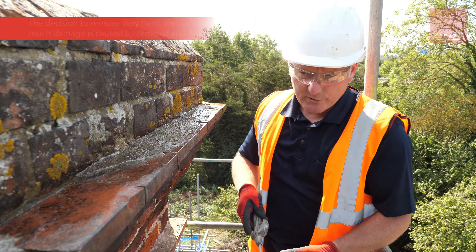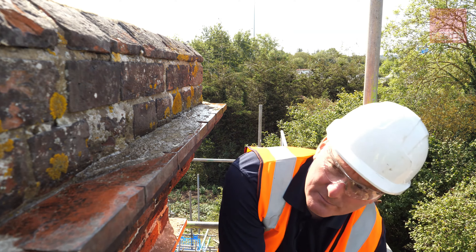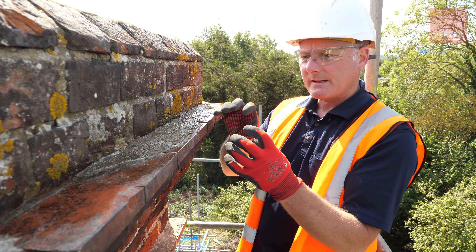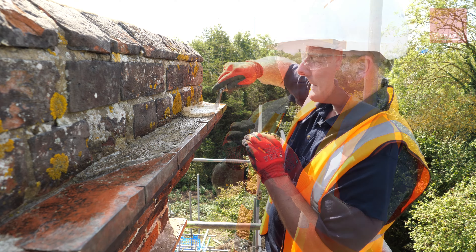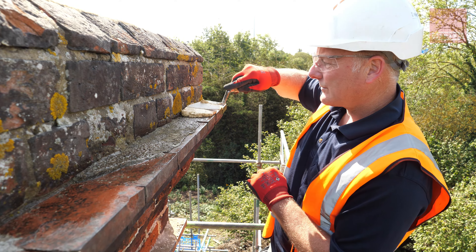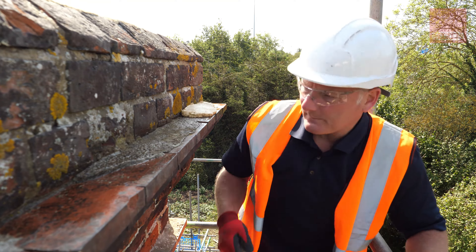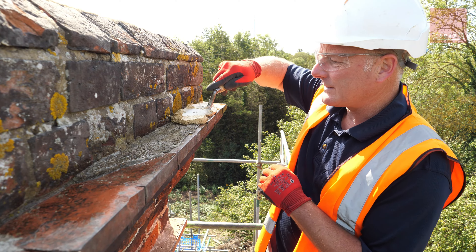The first thing I need to do before we point this is just wet this down. What this does is it controls the suction because it's really dry at the moment, and when I put the mortar on top it would dry and really pull the moisture out too quickly. What we're going to do is trowel it on at an angle and go all the way along. As you can see it's very sticky, so it's going to have really good adhesion.